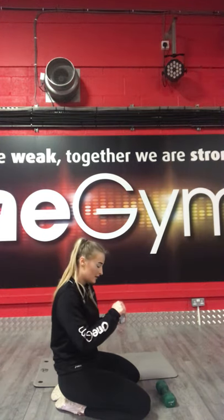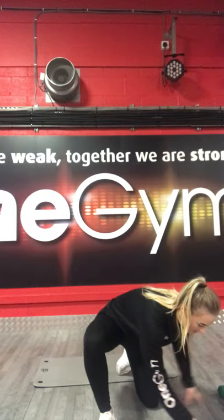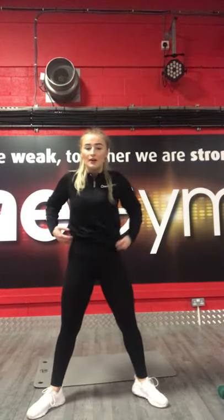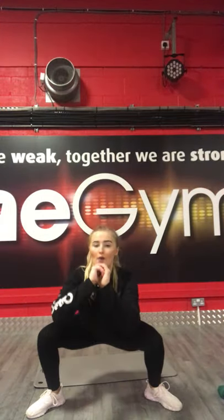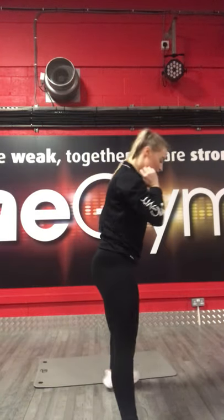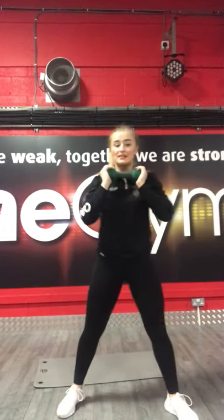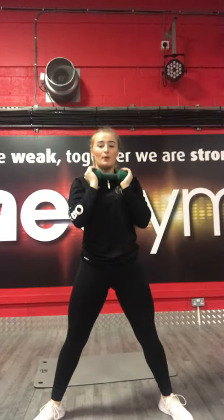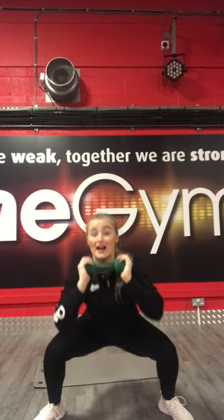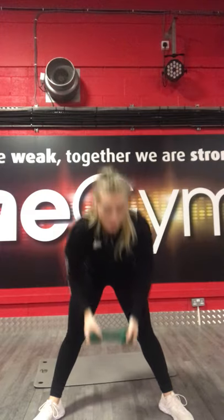Halfway already, well done. I know this is a hard one but we've only got 10 seconds left. 5, 3, 2, 1, stop there. Get ready. Starting off as a sumo squat — wide stance, toes back and outward, squat down, up and squeeze. 3, 2, 1, let's go. Squat down, up and squeeze.